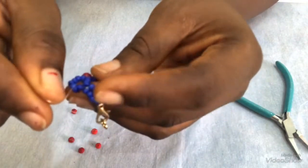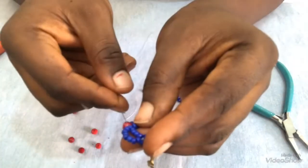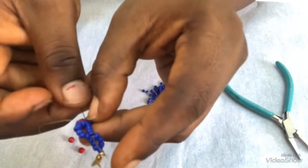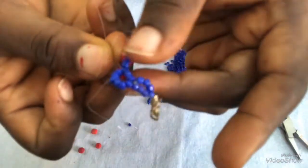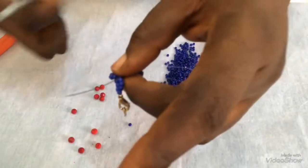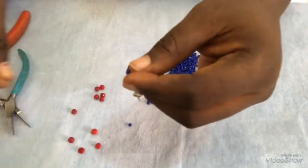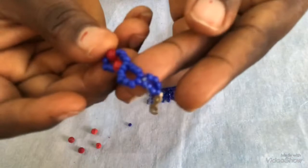This is what I have at this point. The next thing I'm going to do is pass my needle through this bead here and through these four beads this way, going to the top where we started. I'll use this to pull it. When I pull, I have it like this — this is what I have now.